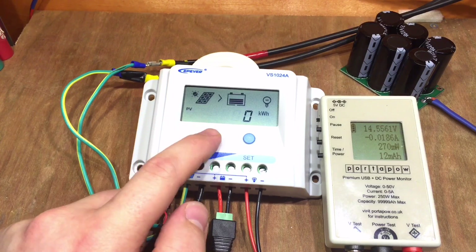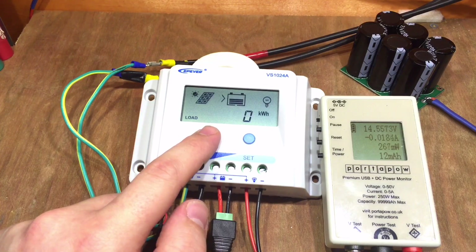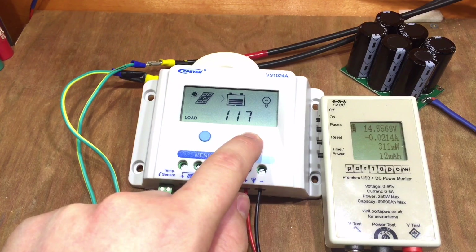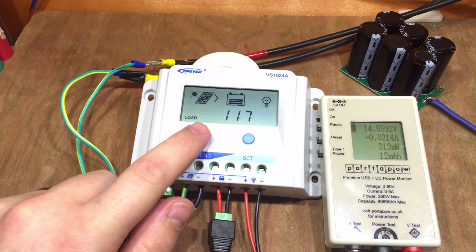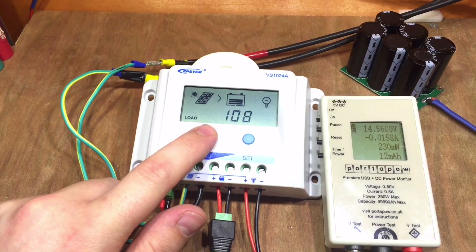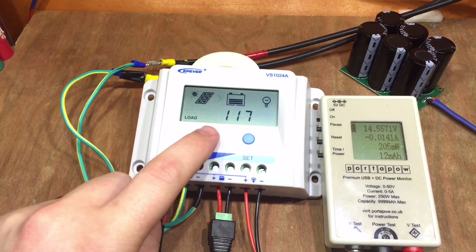The only thing left to test is the menu system. Pressing menu moves through the various parameters. You get extra parameters like 1.1.7 - holding Set on that lets you adjust this code, which is the number of hours after dusk that the load will stay on. So three hours after dusk, four, five, et cetera. 1.1.7 means the load is on all the time, which is how I tend to have my solar charge controllers.